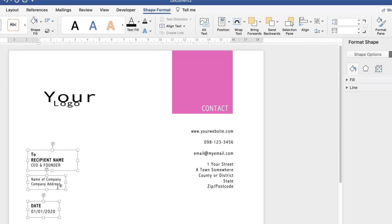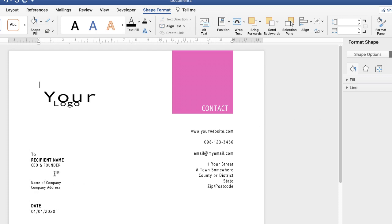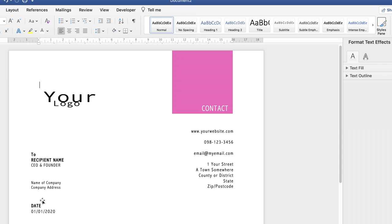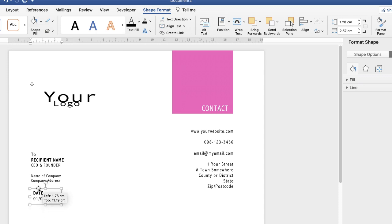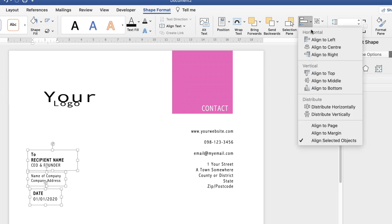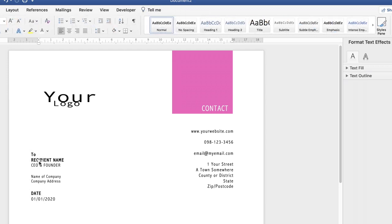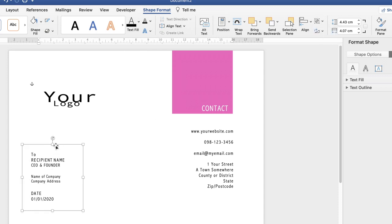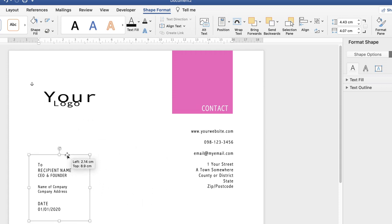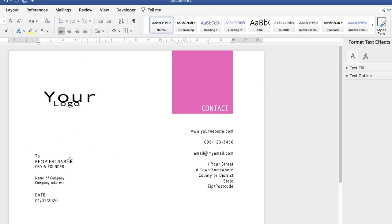To line all the text boxes up, hold Command/Ctrl and click each one to select all three. Go to Shape Format and click the Align tab. Select Align Left. Then go back to Align and click Distribute Vertically to space them equally. If you want to decrease the gaps, move them up slightly and repeat the same steps. Then group them by going to the Group icon and selecting Group, so you can move them all as one.